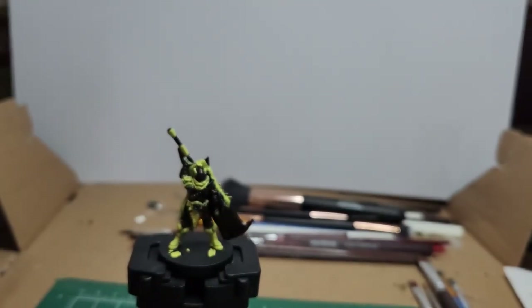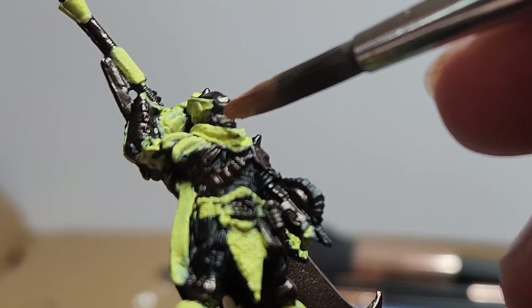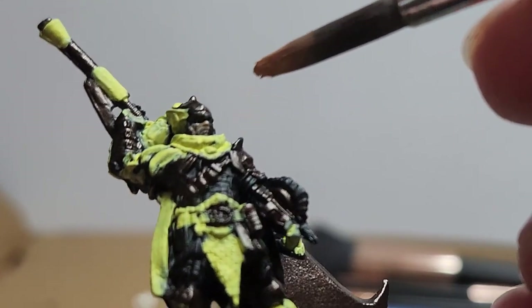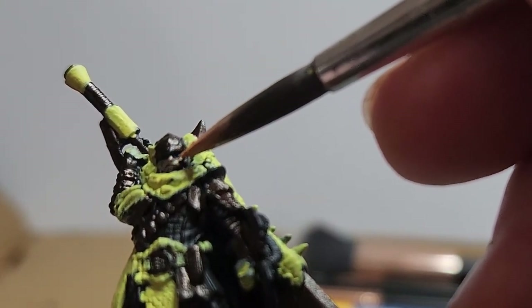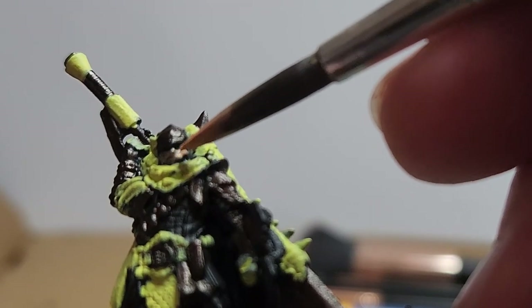Flumph Pink — I'm just going to very carefully paint the face and fingers of the hunter. I leave the space around the eye sockets black to add a bit of shadow.